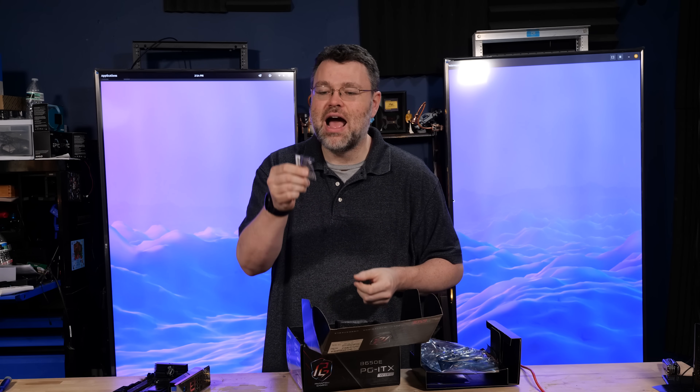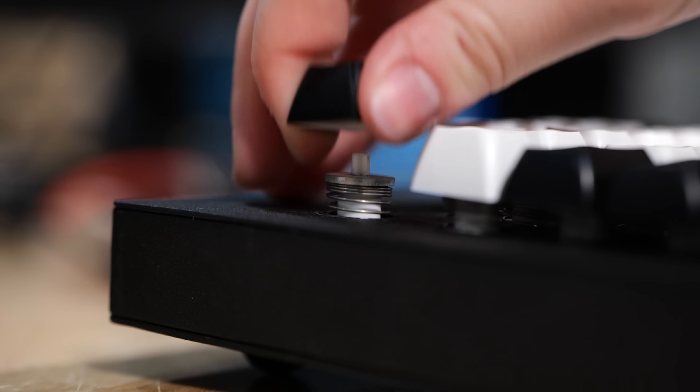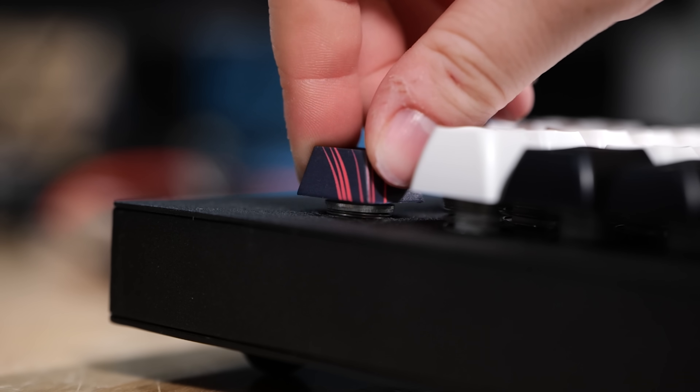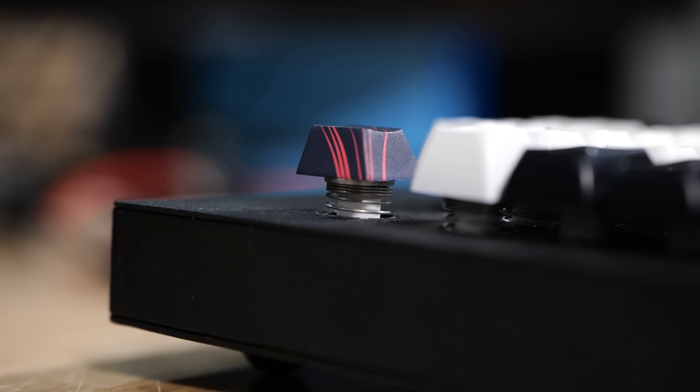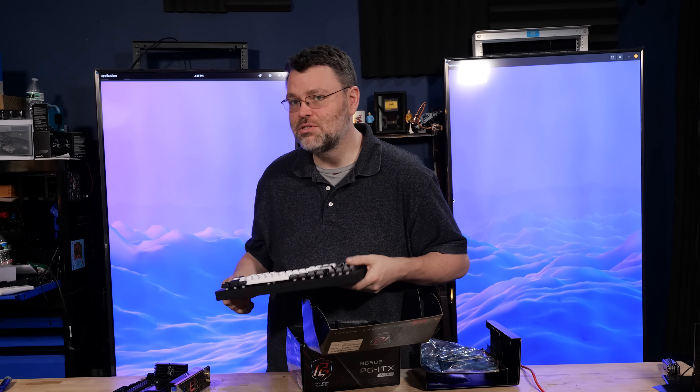In the box, we've got our ASRock Phantom Gaming Key with cherry stems. I just got a fancy beam spring keyboard — this mechanism dates from the 1960s. It's a unique key switch mechanism, and yet I'm going to be able to use my Phantom Gaming Key right on my beam spring keyboard. That's the magic of cherry-compatible switch stems.